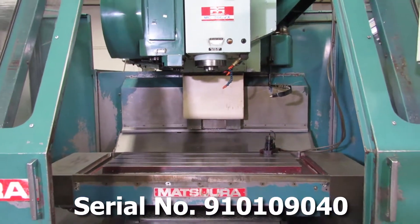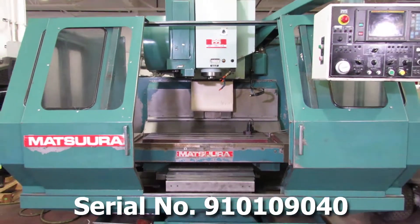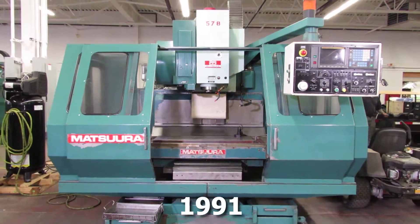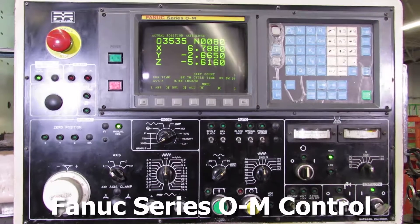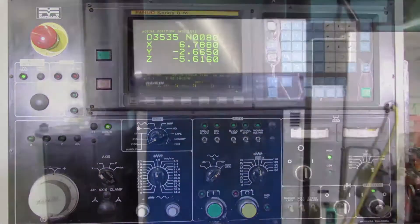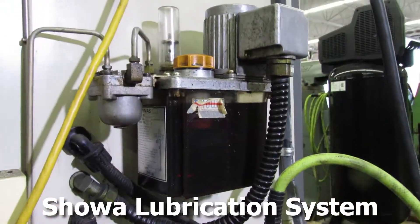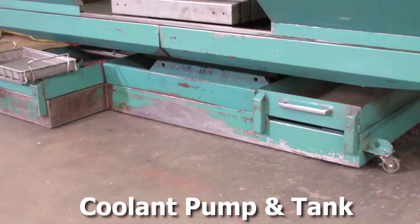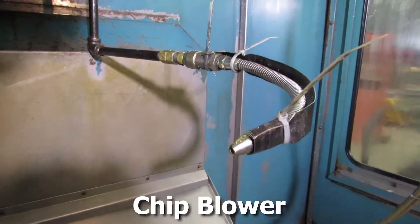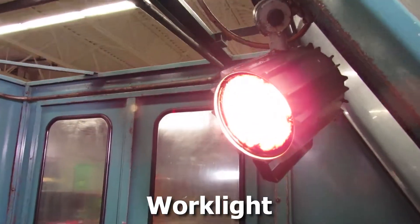The serial number is 910109040 and it's a 1991 machine. The machine is equipped with a Fanuc Series OM control, a spindle oil cooler, a spindle lubrication system, 30 position tool changer, a coolant pump and tank, chip blower, Fanuc red cap motors, and a work light.